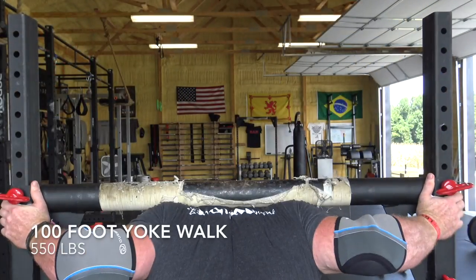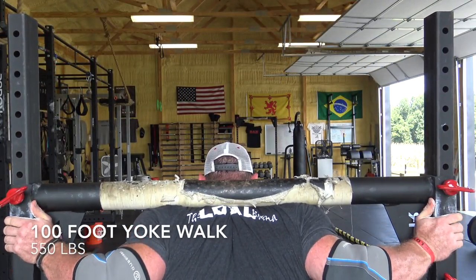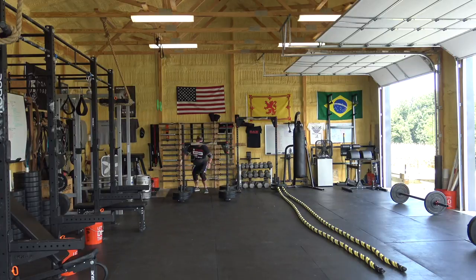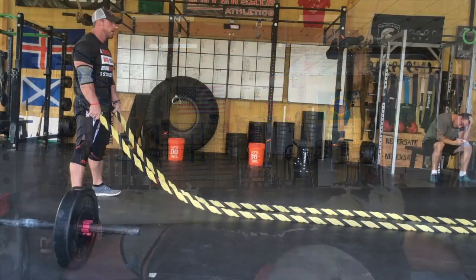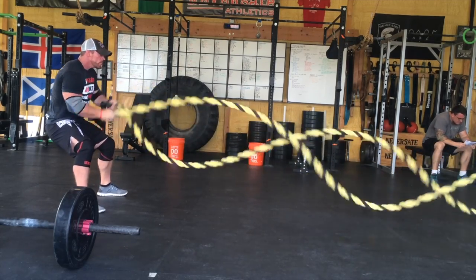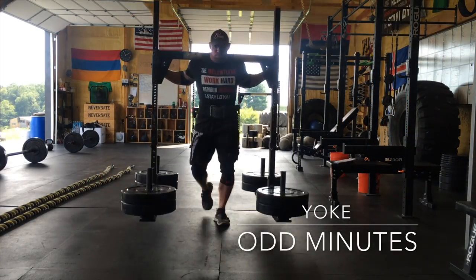I had to slam a couple of days together, so right here you're seeing me push conditioning and strongman together on the same day. I just so happened to do it on one of the hottest, most humid days we've had in a while — that would prove to be a mistake. What I decided to do was 10 rounds: at the top of every odd minute, a 150-foot yoke walk with 550 pounds, and at the top of every even minute, 30 seconds of max-effort battle rope.